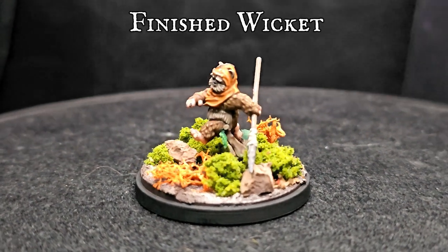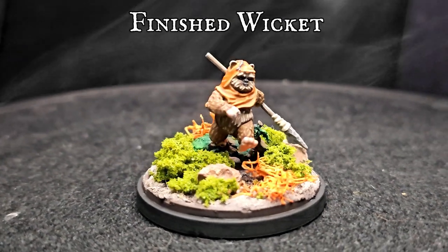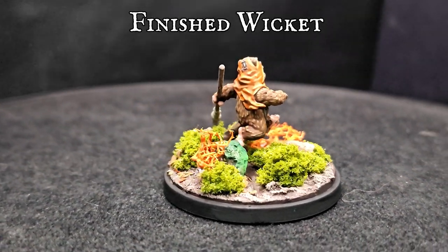There you have it, the cutest, cuddliest, not at all vicious bane of the Empire, Wicket W. Warwick, finished and ready to hit the wilds and forests of the gaming board. Spear in hand and a host of crazy furballs at his back. If I were a Stormtrooper, I'd be ever so slightly concerned right now. The basing was done differently compared to our normal Shatterpoint bases, to better fit the theme of the forests and the planet of Endor. Don't worry, there will be a tutorial for that coming out very, very soon. I really hope you guys enjoyed today's video, please let me know what you think of the new format, any feedback is greatly appreciated. Don't forget to like, subscribe and hit that bell for notifications, and until next time guys, yub nub and happy hobbying.